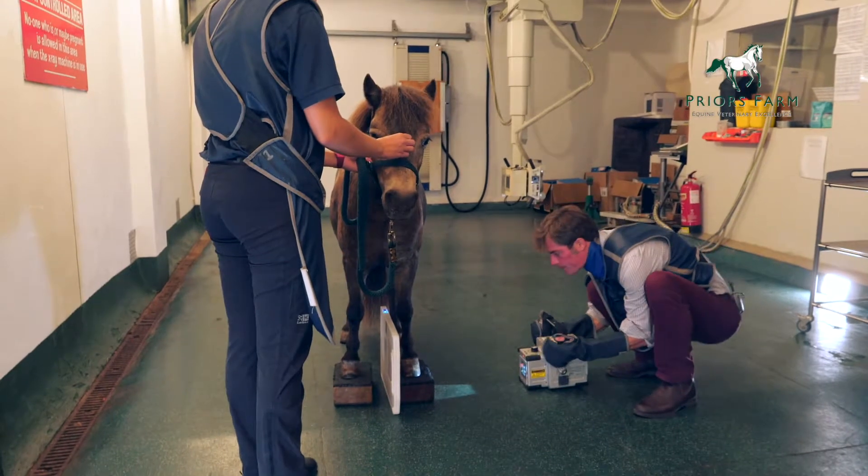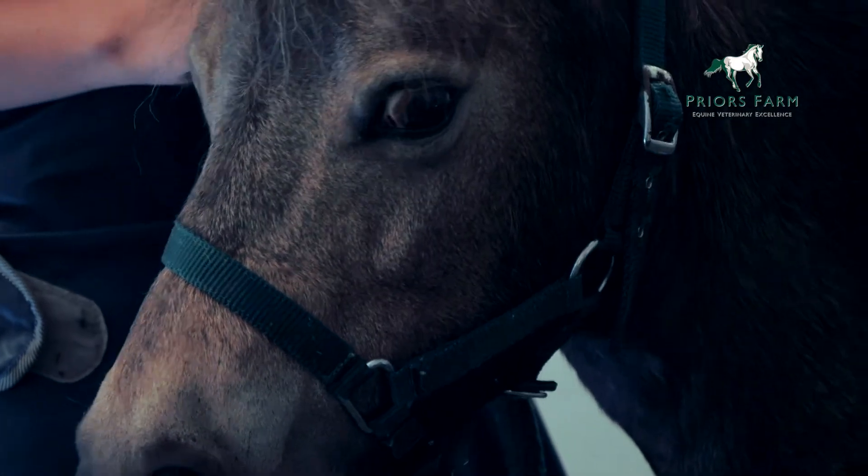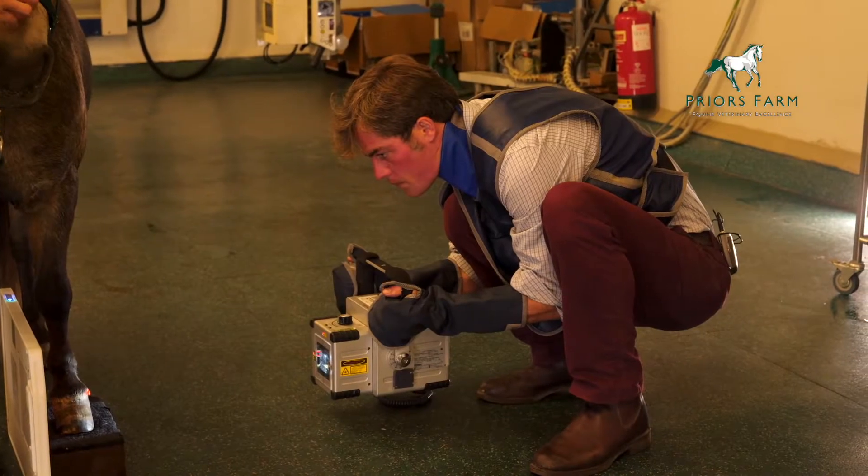To take a radiograph, the horse should be as still as possible. Therefore, we use a small amount of sedation to make sure that the horse stands still. Once the horse is in position, we are very careful to make sure that we are only using a small area of radiation, so we collimate.